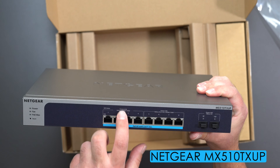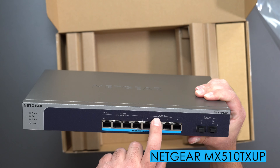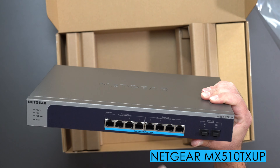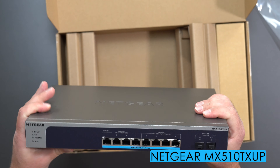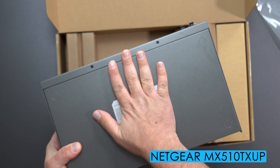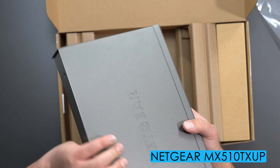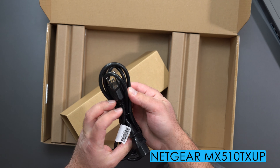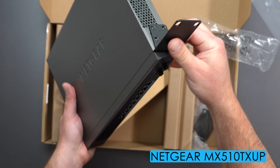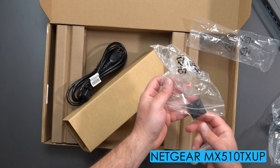On the second switch, the first four ports go up to 2.5 gigabits and the next four go up to 10 gigabits. Yellow lights mean a 5 gigabit connection and green lights mean a 10 gigabit connection. It can handle up to 60 watts per port max, which is POE++. It also has SFP fiber optic ports. This one is not wall mountable, but it has a power cord input in the back and looks like it can mount on a server rack with the included screws.